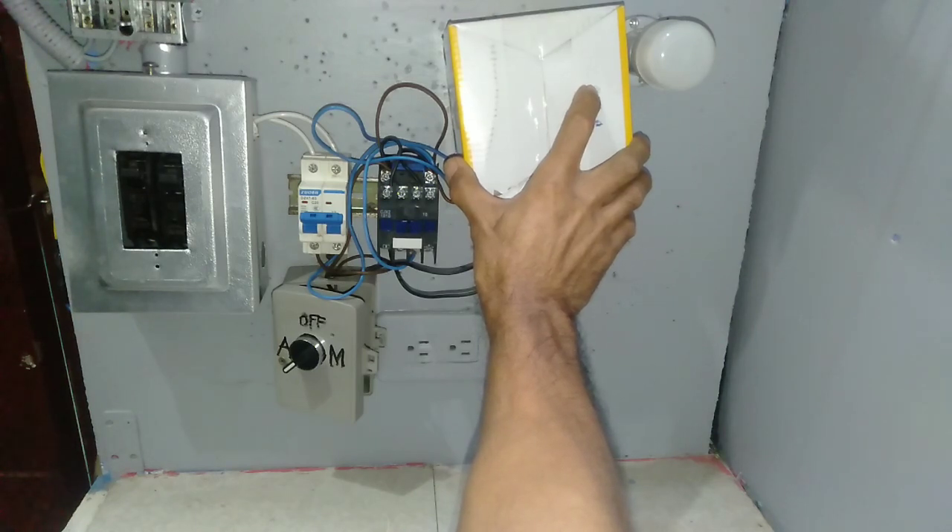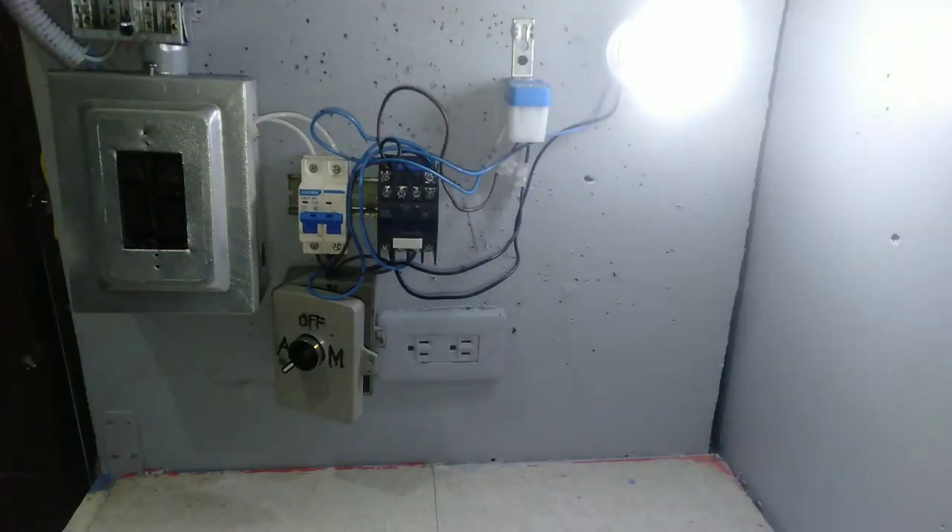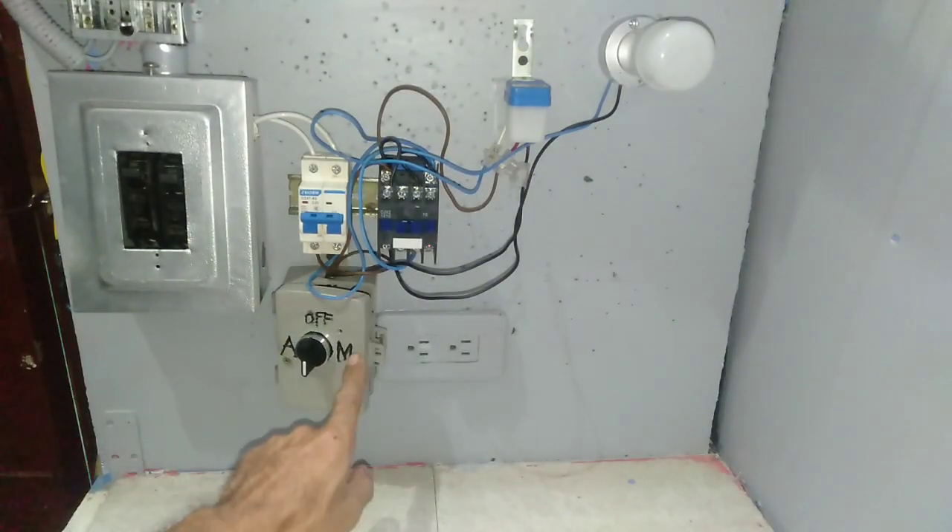When darkness comes, it automatically turns the light on. When daytime again, it will turn off the lights again.